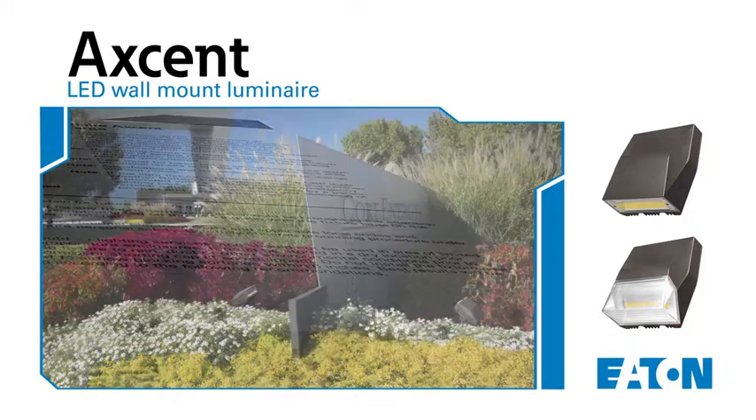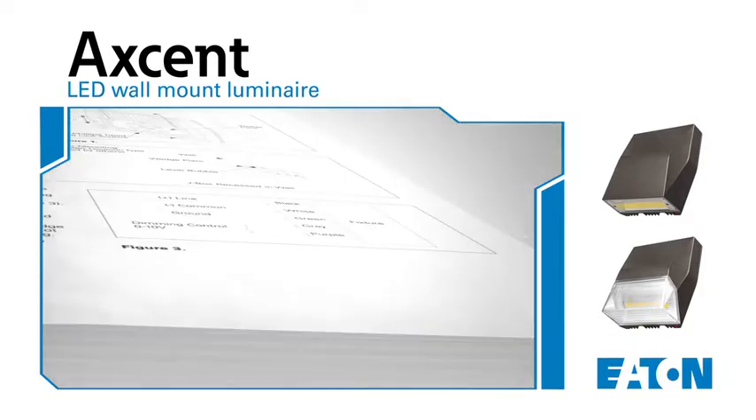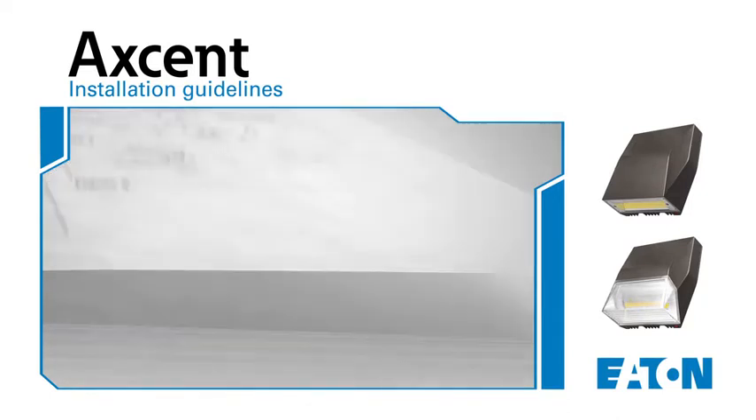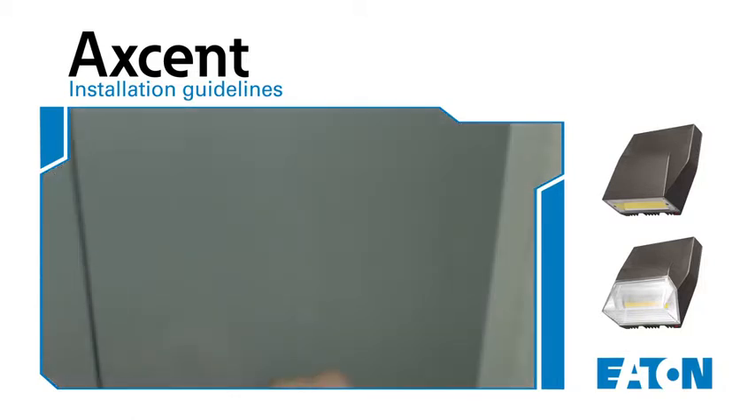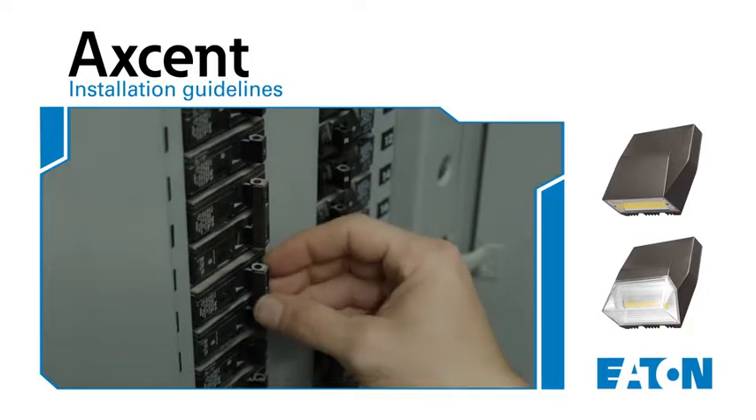This video will help guide you through the simple installation of the Accent Luminaire, but it should not be used in lieu of your installation instructions, which includes additional and important safety information. Please read all instructions carefully, and above all, please confirm that all power is disconnected before you begin installation.